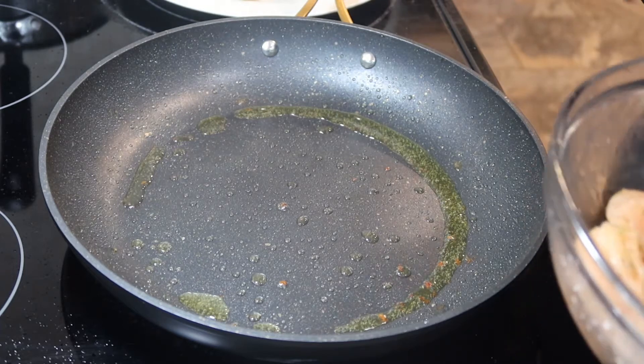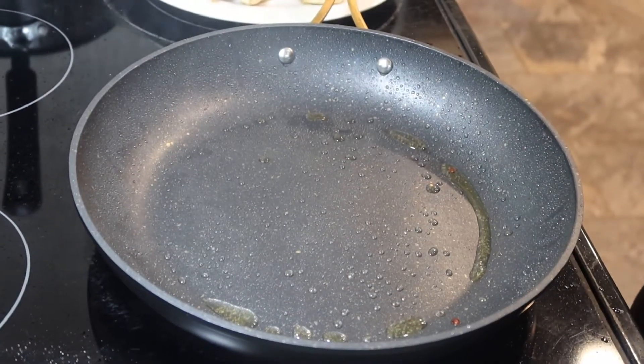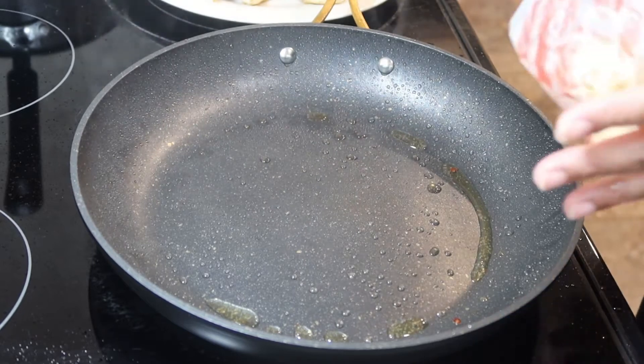I'm gonna go ahead and finish cooking up the rest of my chicken. I just took out the last bit of my chicken.